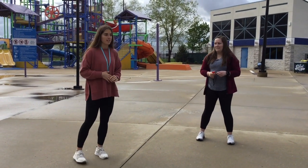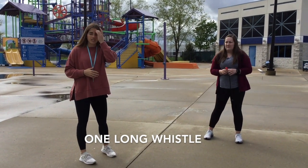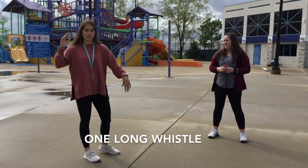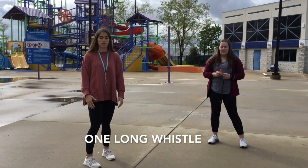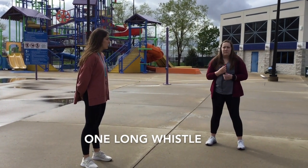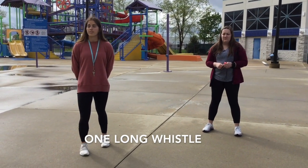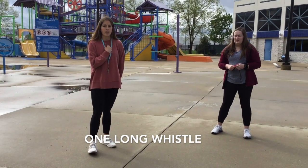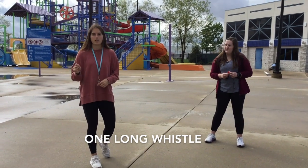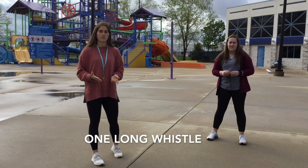The next whistle code is one long. One long is when you're making a save and the person is conscious — they're not unconscious, they're still flailing and awake, they just need your help in the water. You'll be doing one long when you jump in the pool and you're saving somebody with your tube. This lets us know there was a save, to get other patrons' attention and lifeguards, and we'll come over with a rescue report to fill that out. When you save and you do this whistle, make sure you hold on to the person you saved because we will have to fill out a report.